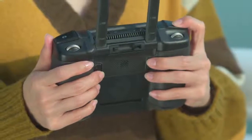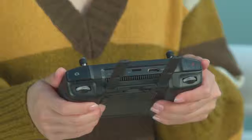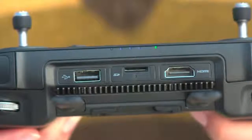Alternatively, you can use the button combination method. Press down the C1, C2, and Record button to enter the linking mode. Then press the linking button on the drone and wait for the Mavic 2 to automatically link with the controller.